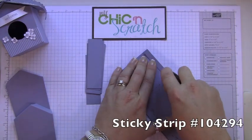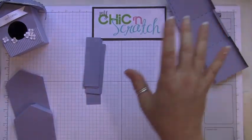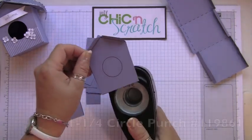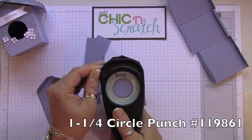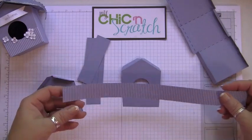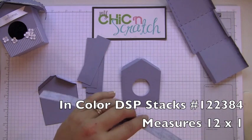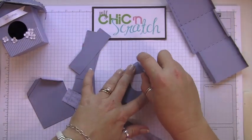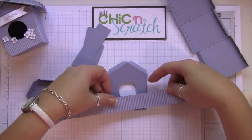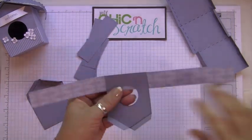At this point you would use sticky strip; I'm going to use Snail. Setting that aside, now I'm going to work on the front of the birdhouse — we're going to punch out the center using the one-and-a-quarter-inch circle punch. Then we're going to attach our designer paper, which measures twelve by one inch, centering it. Now we're going to re-punch it.